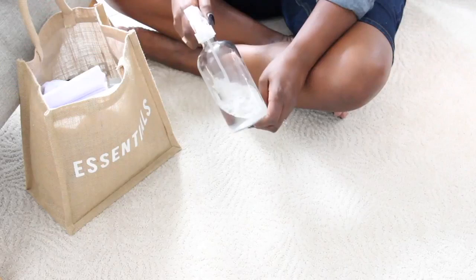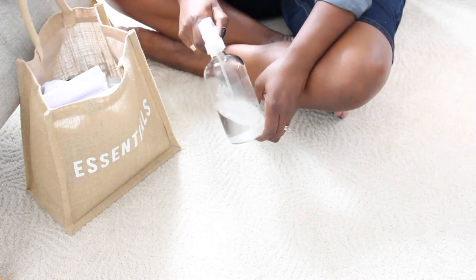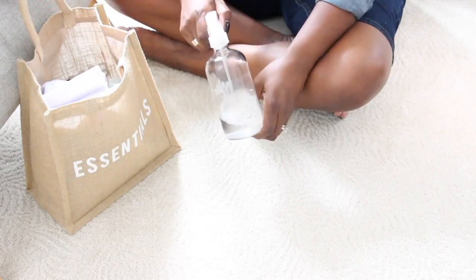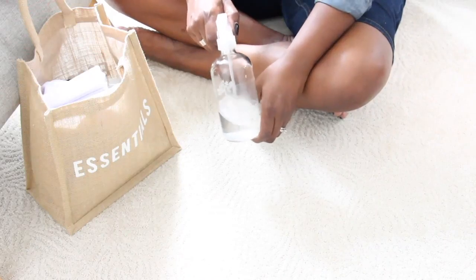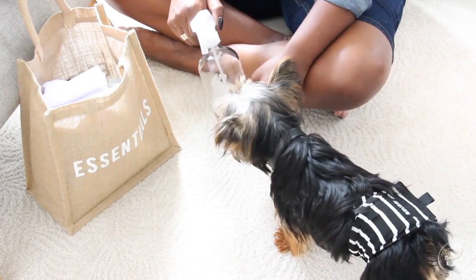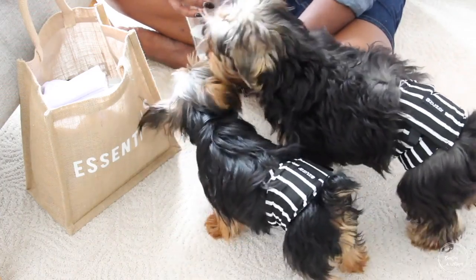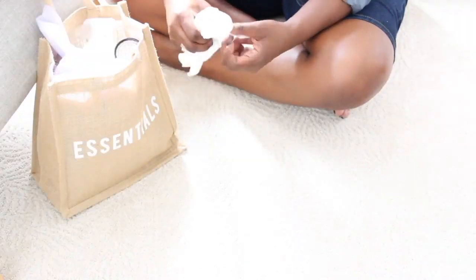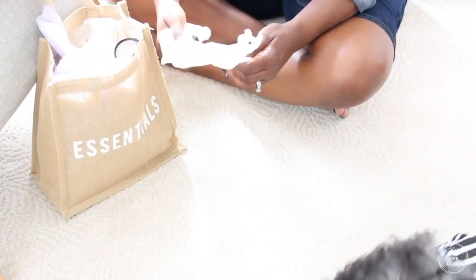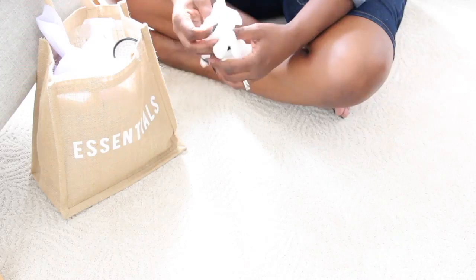The UV flashlight helps you identify the stain, but Resolve will help you clean it up. I've tried a few things and I always go back to Resolve for Pets — it's in the red bottle. I spray it on anytime they have an accident, leave it for a couple minutes, then take a paper towel to clean it up. Accidents are going to happen when you have a puppy, so you need to be prepared. I have disposable gloves here to be prepared to pick up anything I'm not necessarily wanting to pick up.